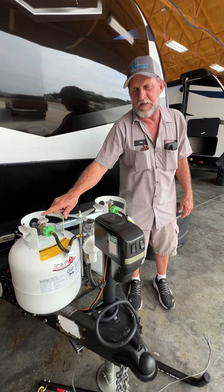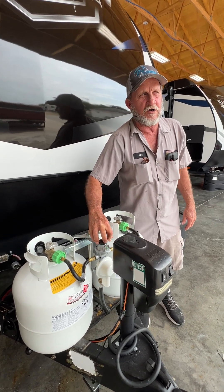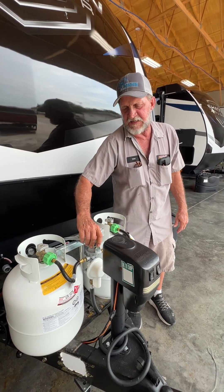It's still going to show you red with the bottle it's pointed to empty, and it's having to pick up from the one on the opposite side. Then all you have to do is flip it over here and work off of that one while you take this one off and take it down to have it refilled.